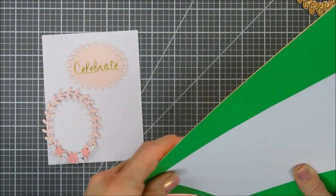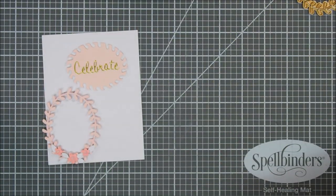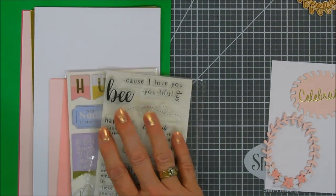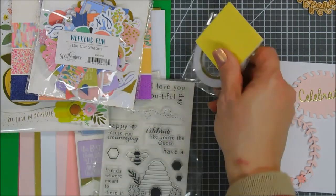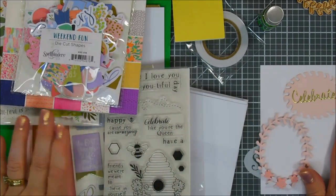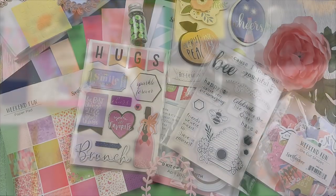So that is everything in the April 2020 card kit of the month, Weekend Fun. I'm looking forward to creating with it and I hope you are too. Links are in the description below, including the add-ons — the die cut pack and the 6 by 6 paper pad. Thanks so much for joining me — wishing you a fantastic day. See you again soon, bye!